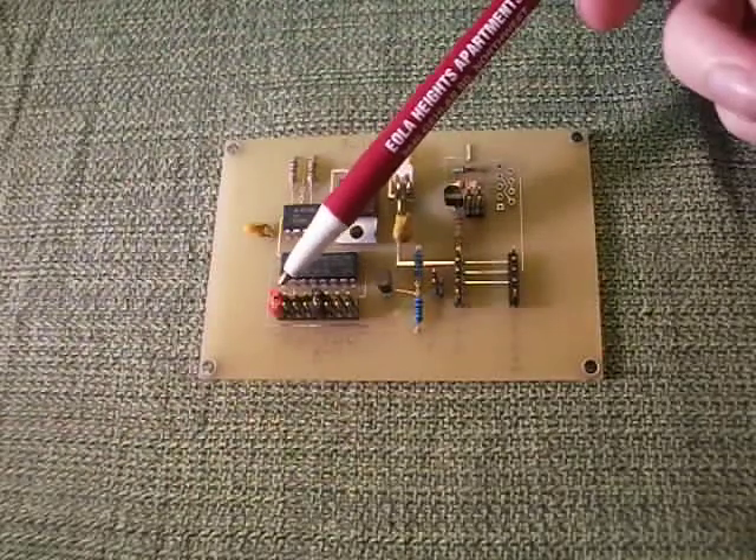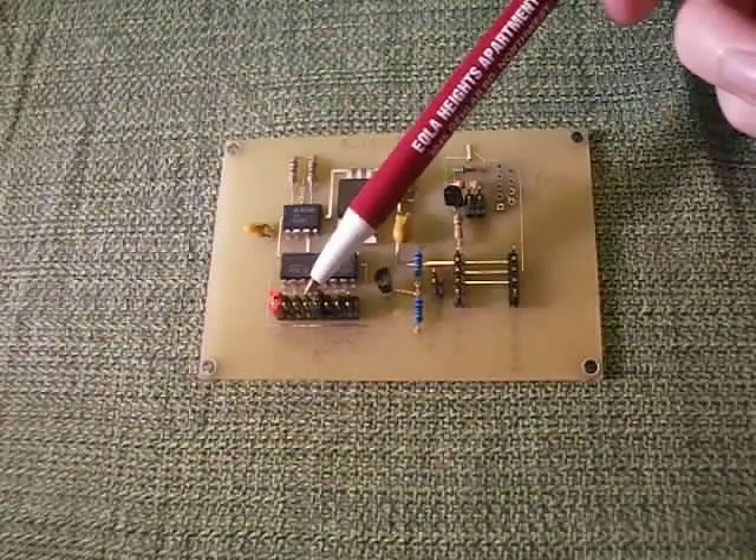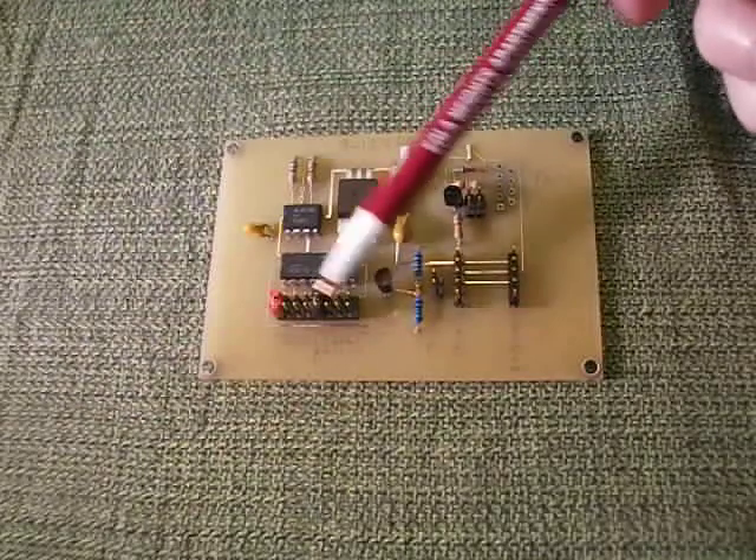Over here we have the trigger time pins and your reset time pins.